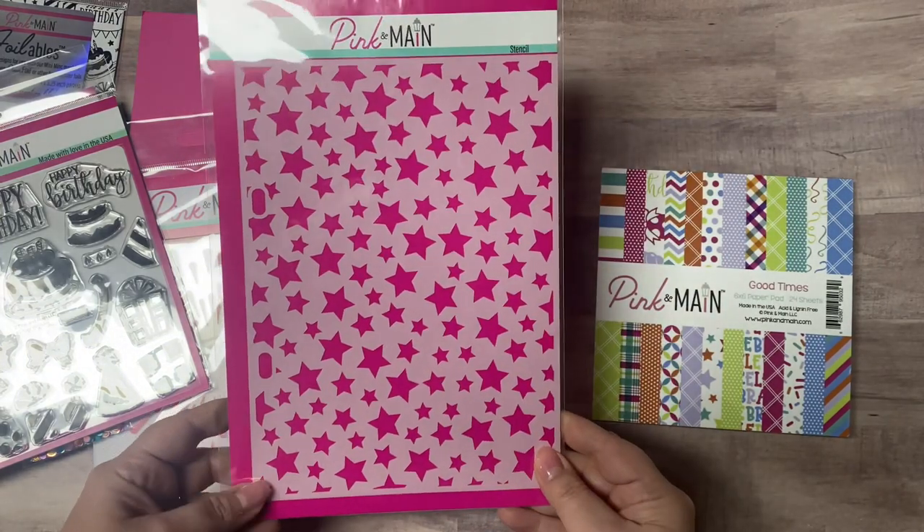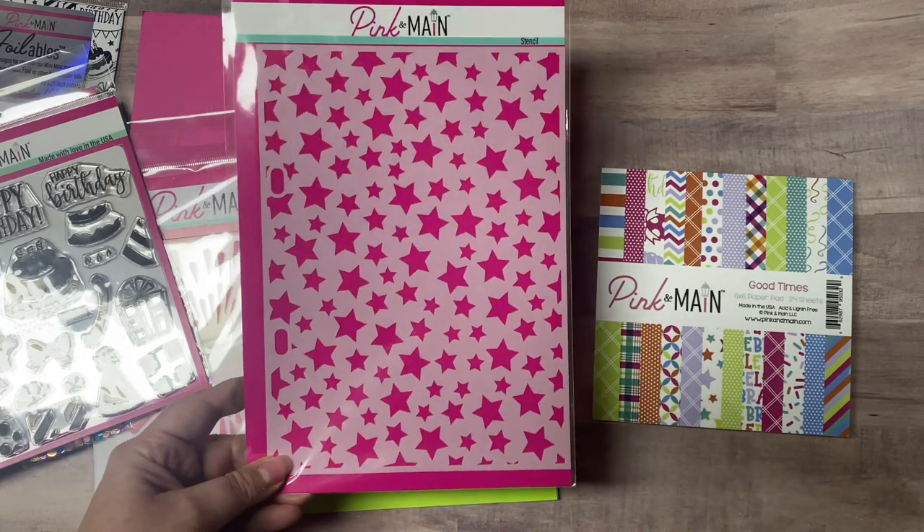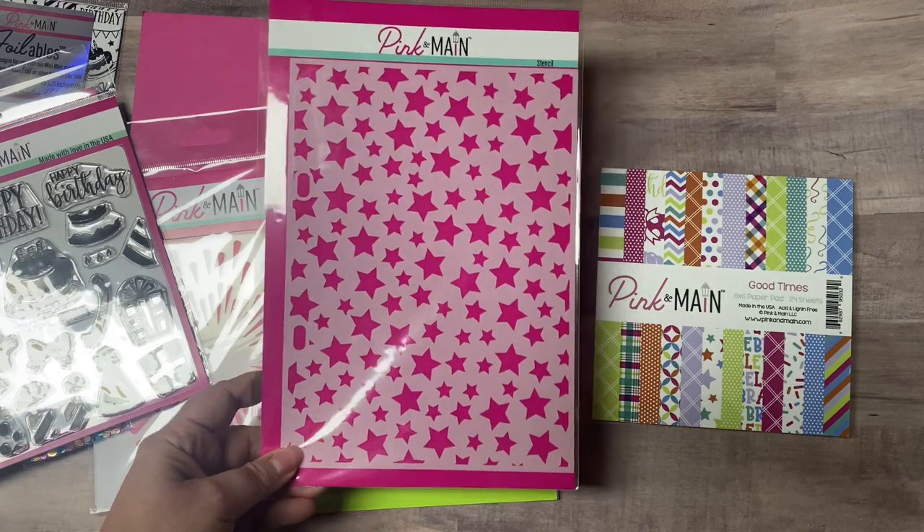It also has this large stencil you can use with pretty much any size card you'd like, including 5x7 and slimline cards.